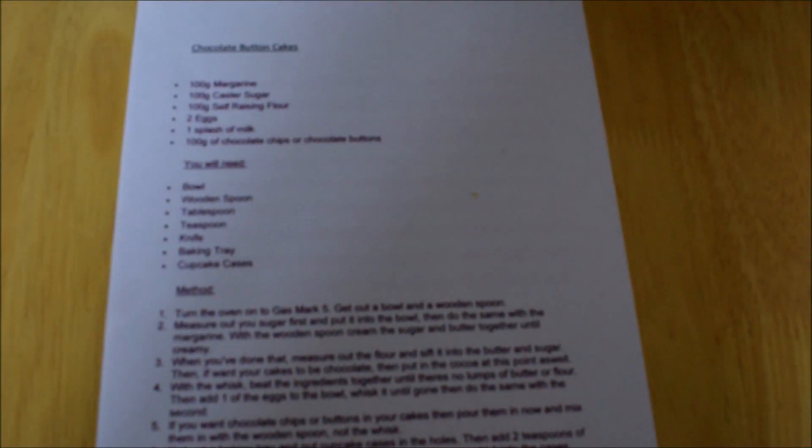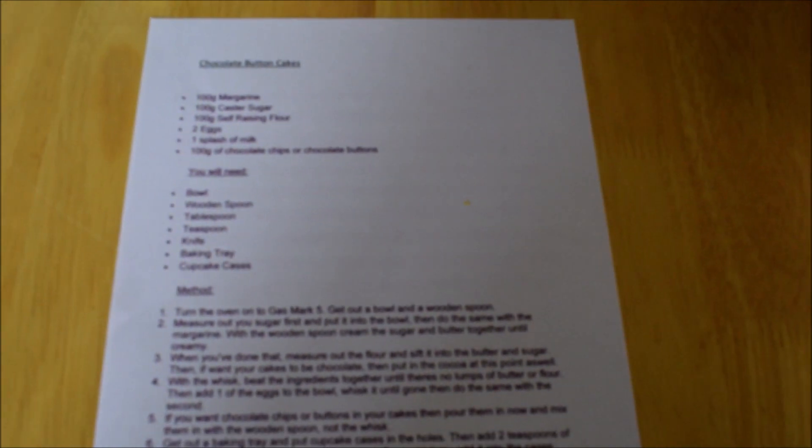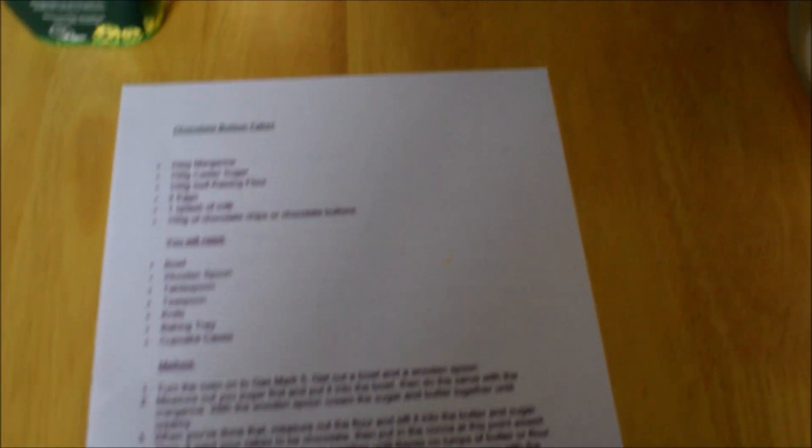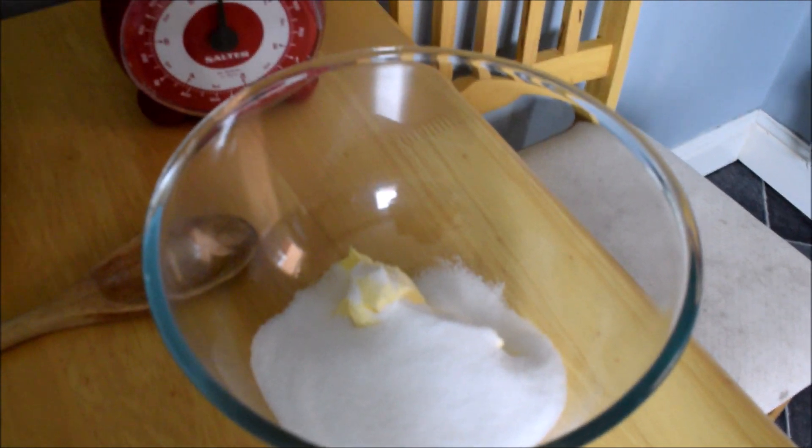I've got my recipe in front of me which I'll share on the website with you so you can print it out to make your very own chocolate treats. What I've done is put the butter and sugar into my bowl, which now need to be stirred together.